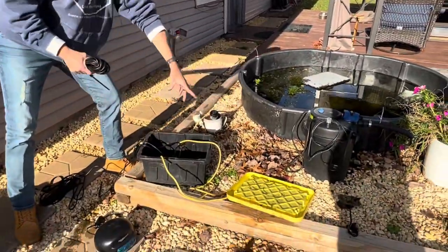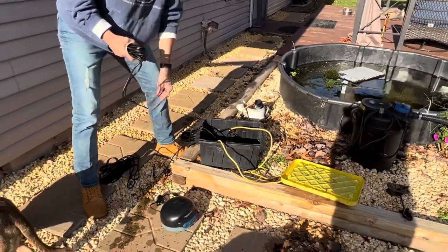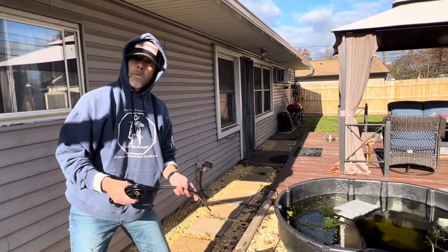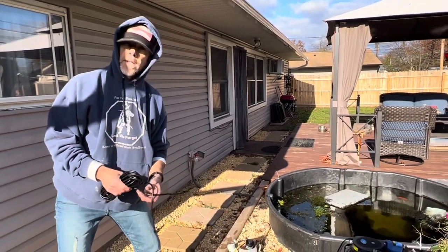We run the lines through the hole in this little protective box we have here to keep everything safe, and the power also runs out to our outside power right there. So we'll get this set up and show you guys when we go put the air stones in.